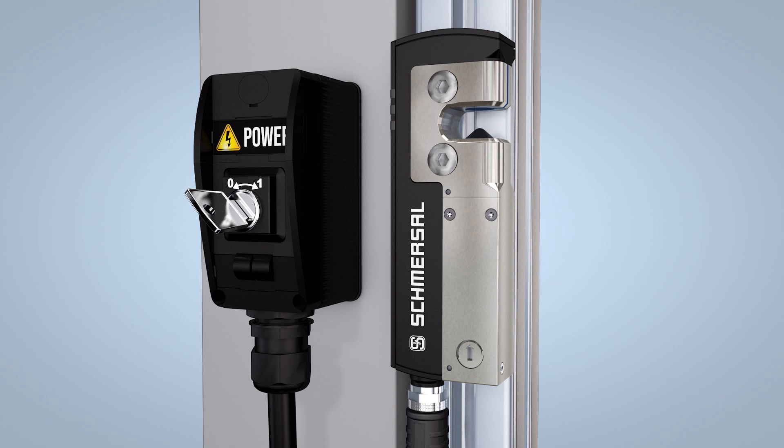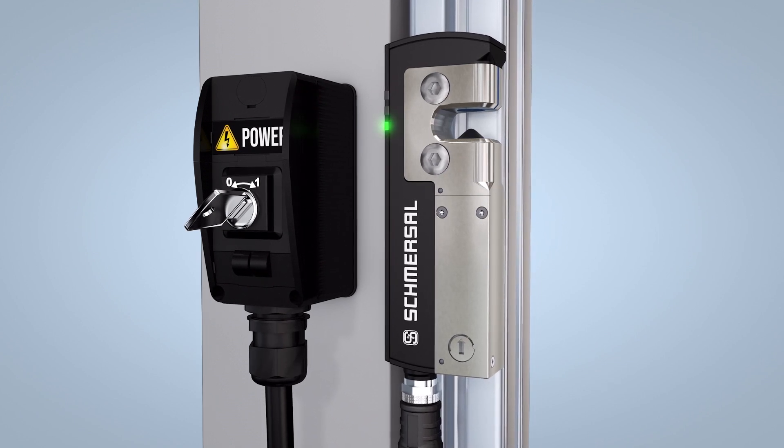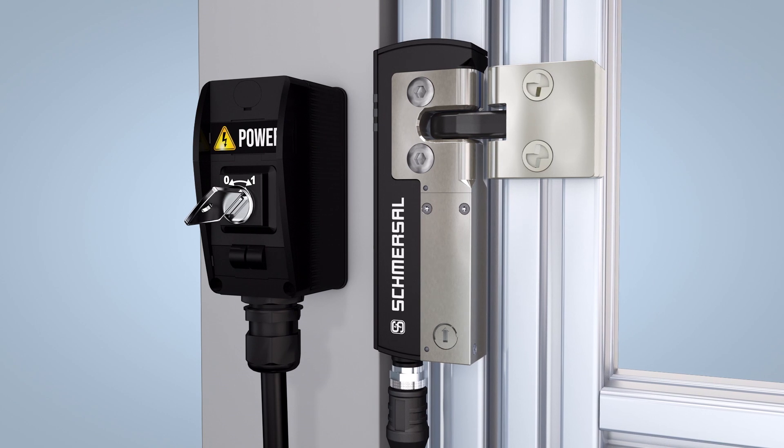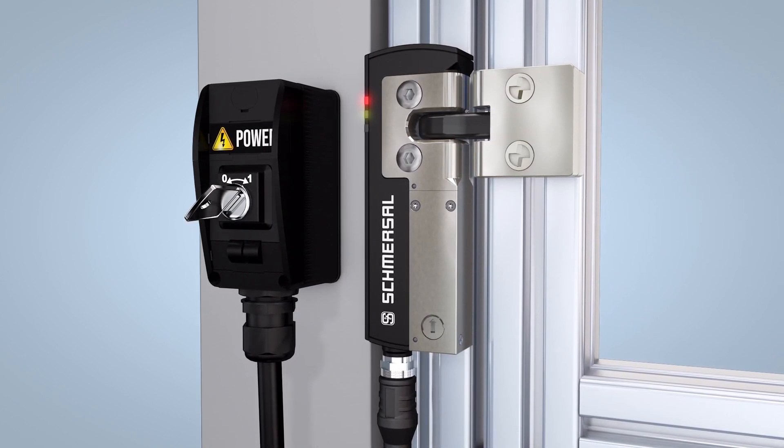Individually coded solenoid interlocks and actuators can be taught in very easily. Start by switching the solenoid interlock off, then reapply the power and move the actuator to the detection area. The teach-in is signalled on the solenoid interlock by the red LED illuminating and the yellow LED flashing.